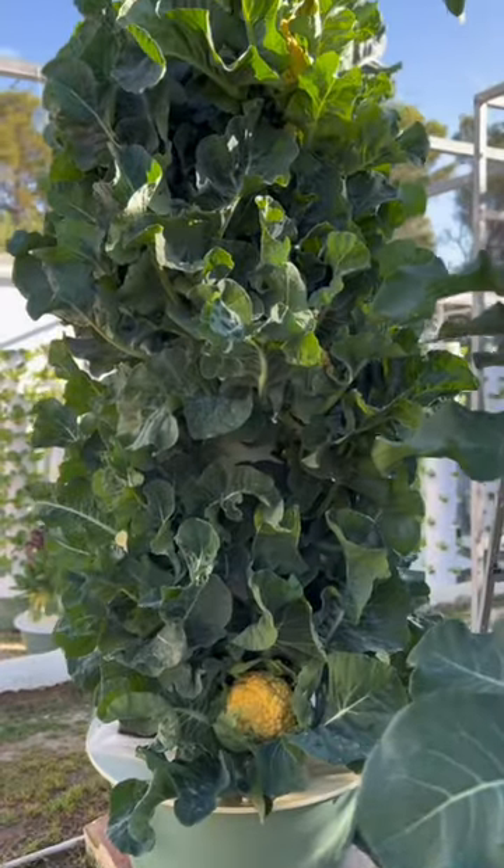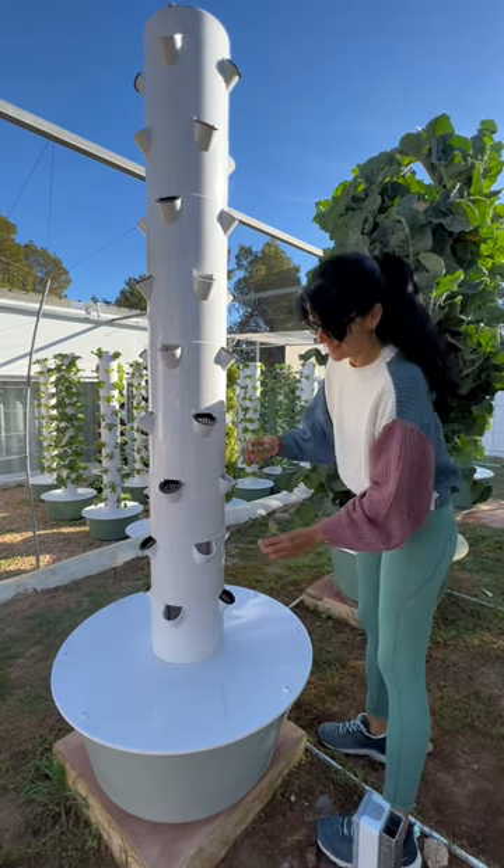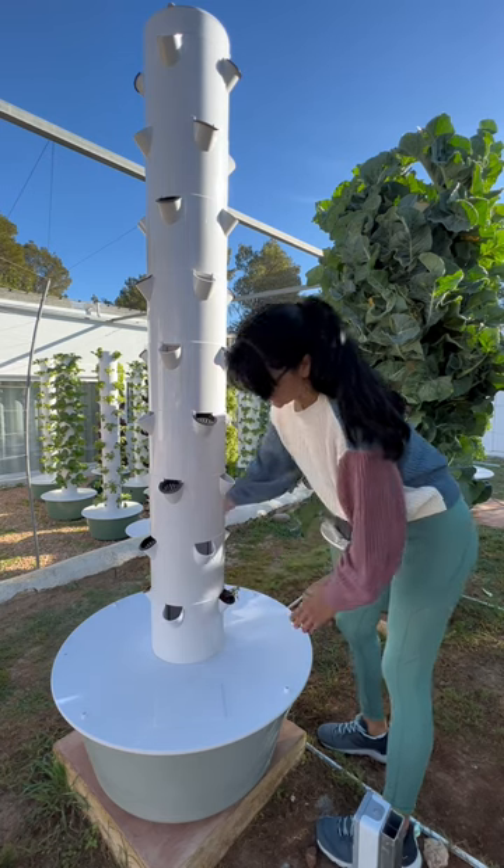For starters, we always grow cauliflower on a tower with 9 levels. Then, when transplanting your cauliflower seedlings, begin by putting only 2 seedlings on opposite sides of the first growing section.